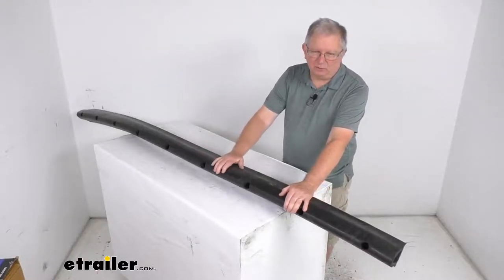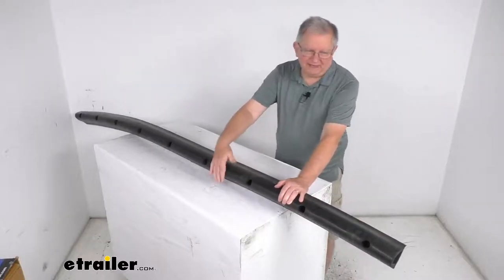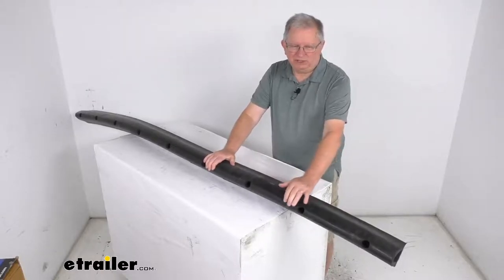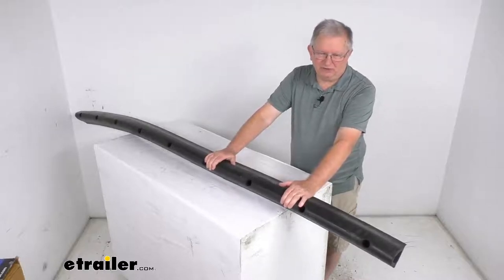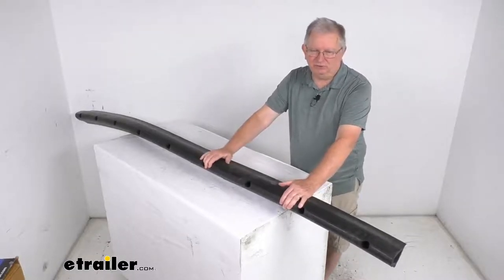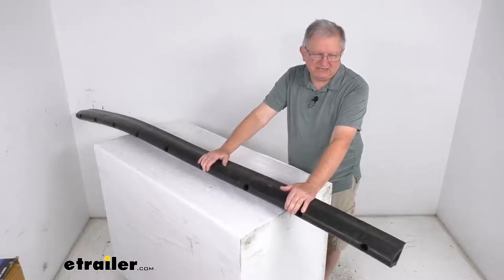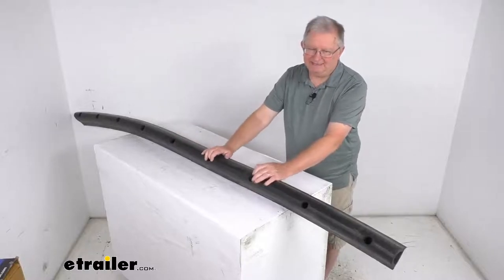This round rubber bumper is designed to help prevent damage to the rear of your trailer. It provides a nice cushion to protect your cargo as you load and unload. These were initially designed to mount on the rear of horse trailers to prevent damage to the trailer and to the cargo. But these pre-drilled rubber bumpers have quickly become popular with builders of all types of trailers, and the pre-drilled holes make it easy to bolt onto your trailer.